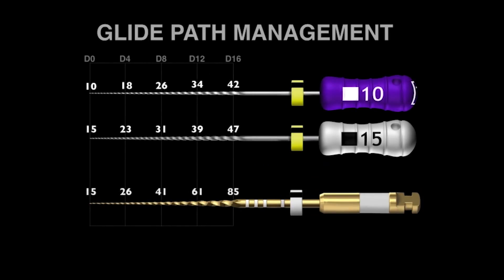So how does this instrument fit into the traditional size 10 and 15 manual files? If you look at D0, the GoGlider is about the same as the 15 file, gets a little bit bigger at D4, but we really start to see bigger diameters at D8, D12, and D16. This would explain precisely why the instrument works as a pre-enlarger or pre-shaping file, because it's doing a lot of work up in the body of the canal. This gives a bigger pathway for the shaping file to follow.